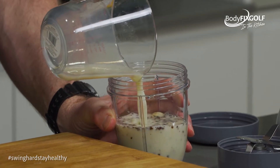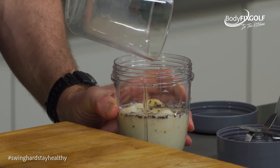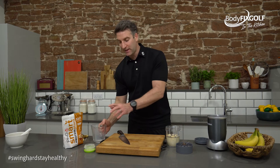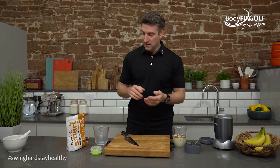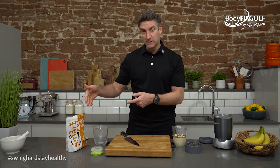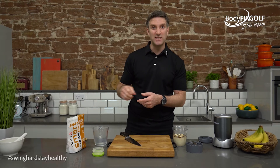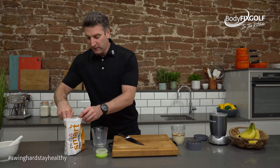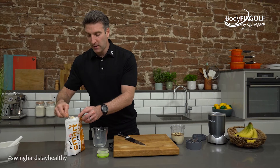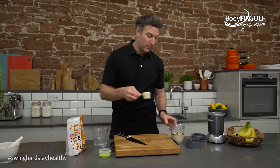Calorie-wise, I've got around 120–125 calories in that 250 ml of oat milk, and around 100 calories in my banana, so I'm already up to about 230. In my one scoop of this powder I've got about 197 calories — double check whichever protein powder you're using, check on the packet to see what that is. The coffee granules are pretty negligible calorie-wise.